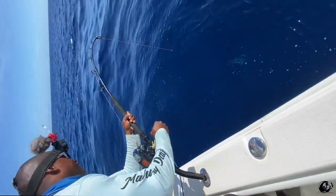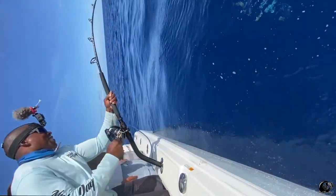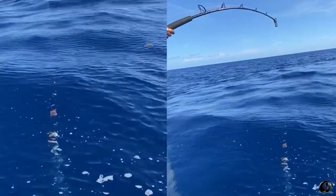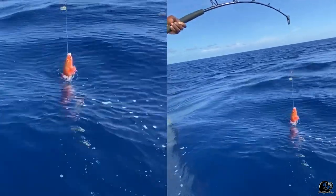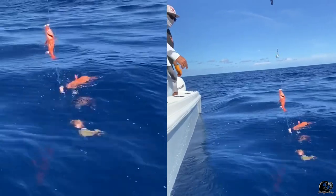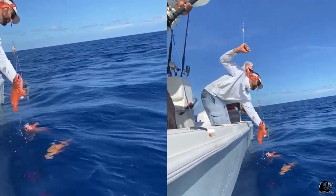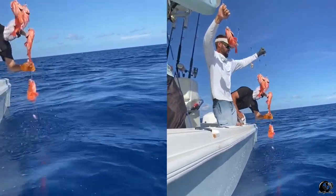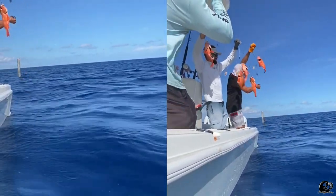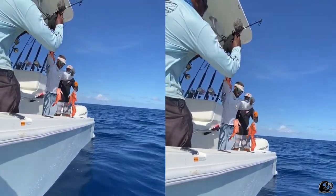Oh my goodness, they're making it work today! Big boys! I think you called it — six? One, two, three, four, five, six — that is crazy! You gotta go gamble today, bro. I gotta get a picture like this with a fish. There you go, holy crap!